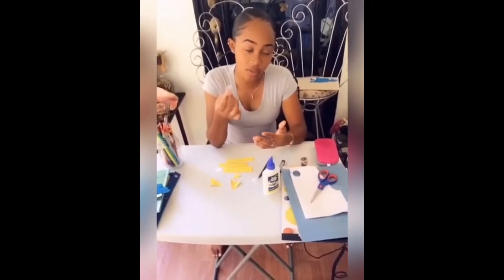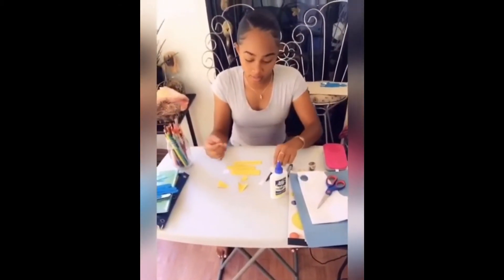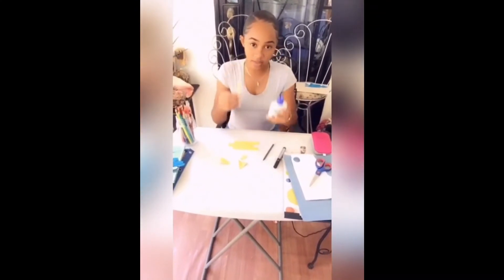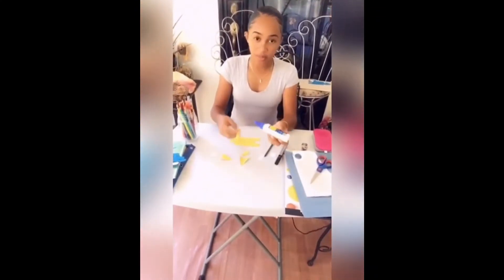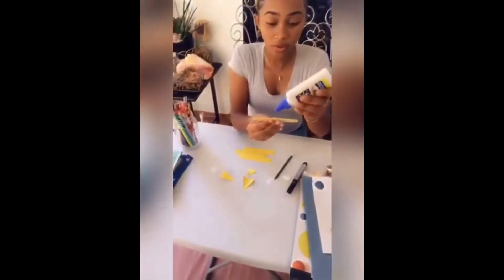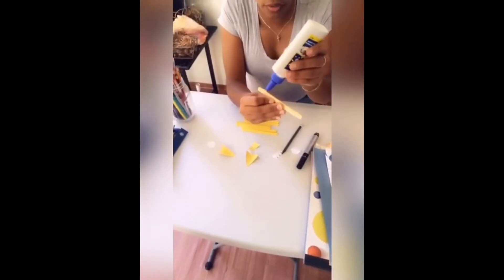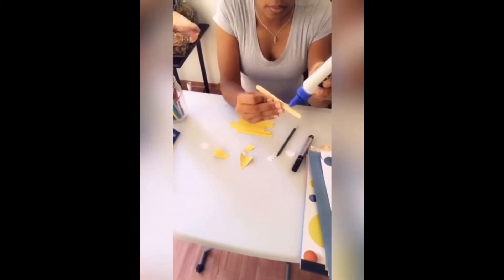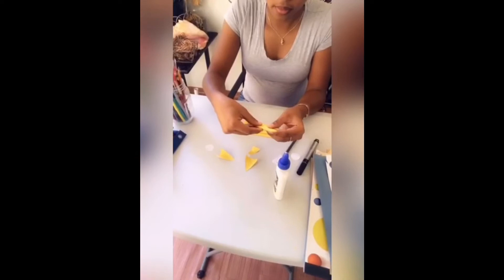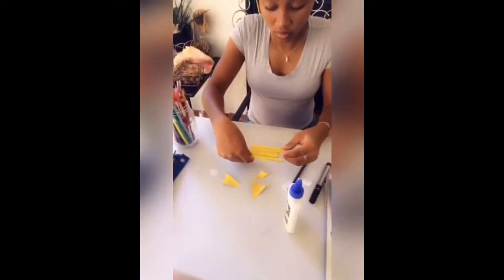So we're going to be sticking the palette sticks together. If you come a little closer you can see what I'm doing. You're going to put some glue right at the top — not much, just enough — and you're going to stick it like this. It might be a little messy, but that's okay.